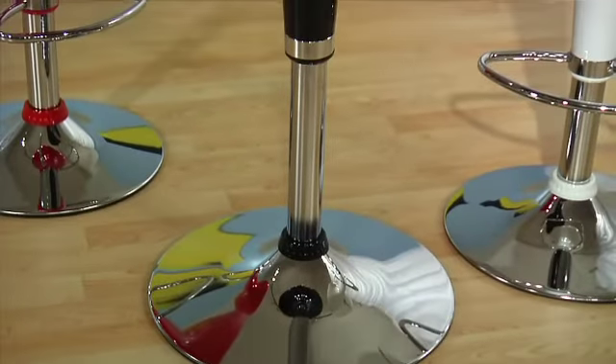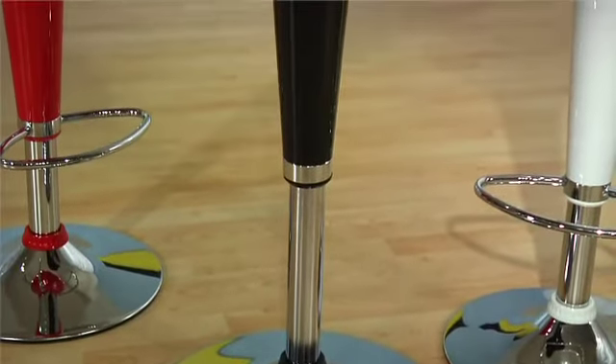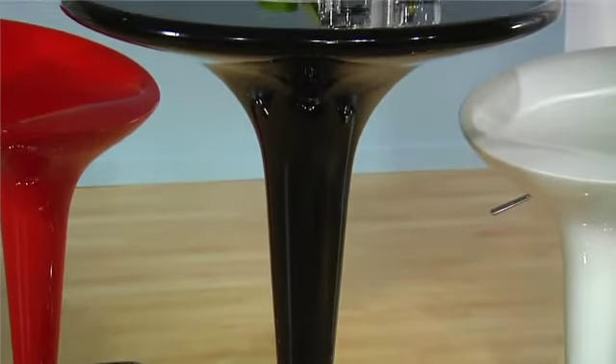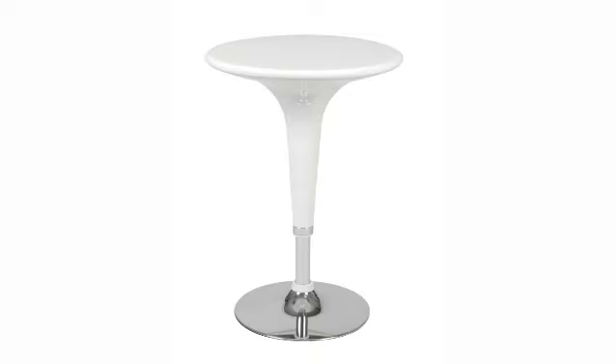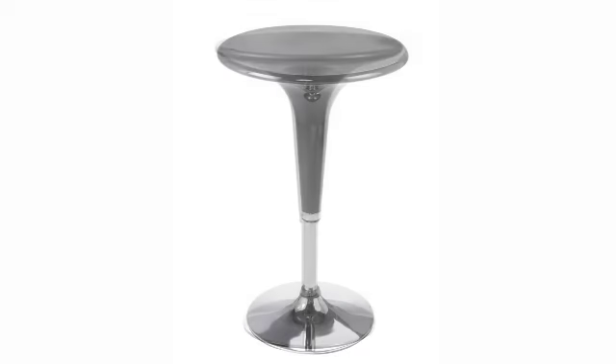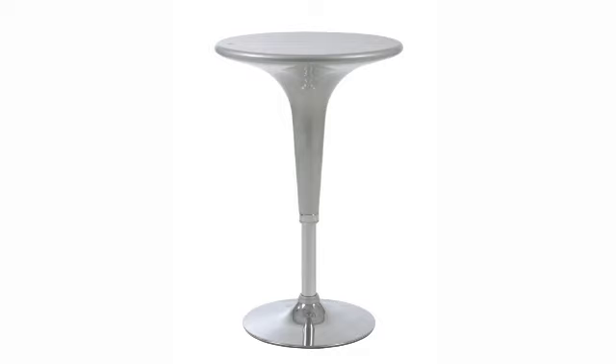The base is chromed steel, the table top and column are molded ABS plastic, a form of plastic used to make light, rigid, molded products that are strong and resistant to stains, available in several bright colors.